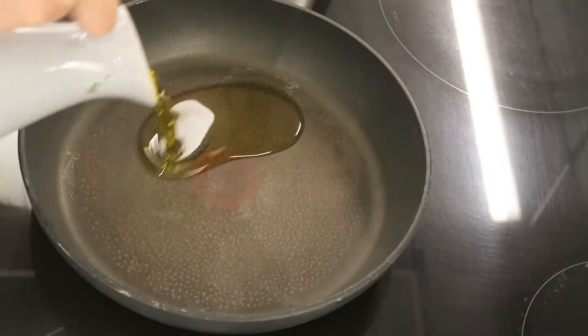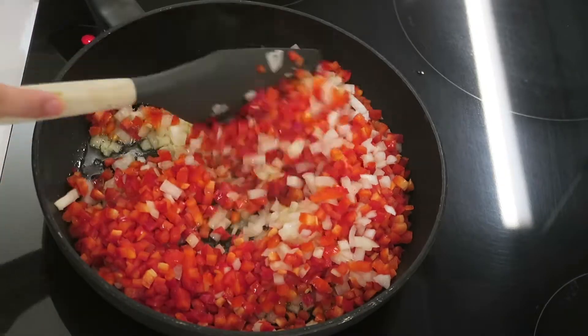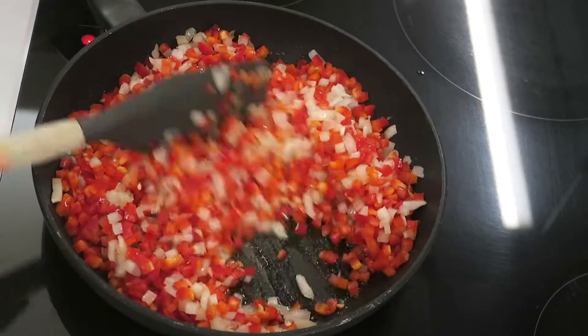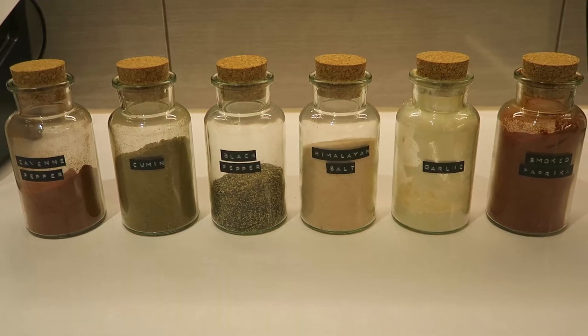So once you have your peppers and onions chopped up, you want to heat up some olive oil in a pan and cook your onions and peppers until they've softened up and are translucent. Once they start to look like this and have softened up, you can now add your spices.